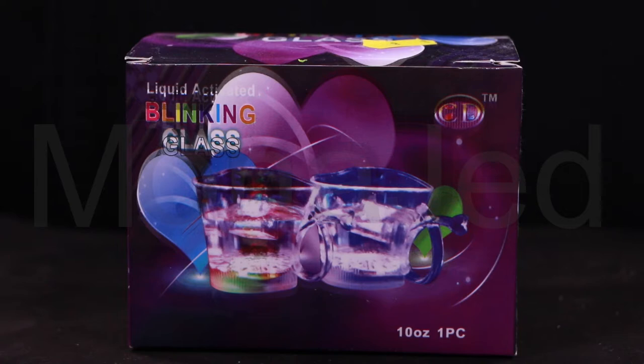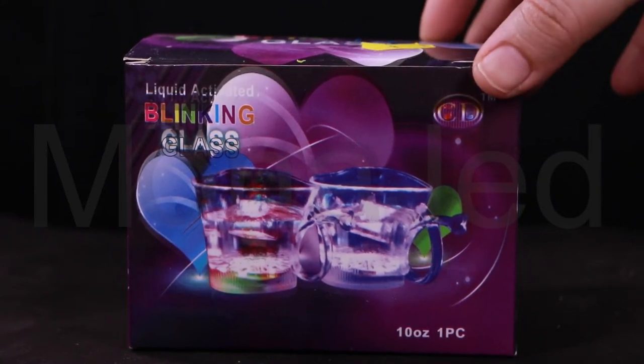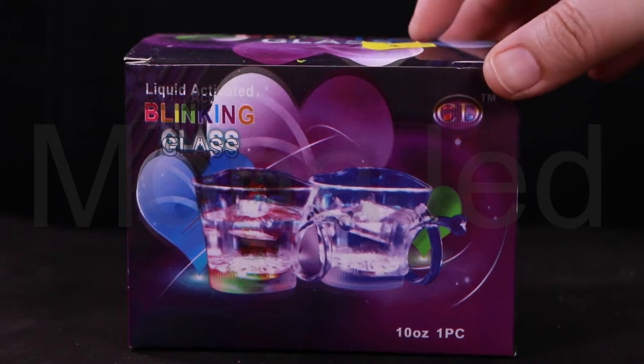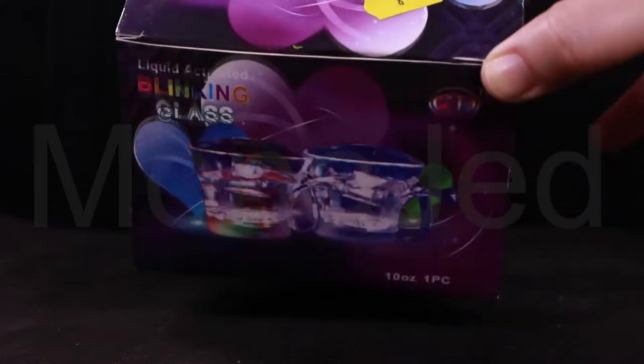So here it is, the liquid activated blinking glass. It's 10 ounces, one piece. I know on the box it's showing you two pieces — turns out there's only one piece. On top of the box, it's mentioned the price, which is 8 riyals.